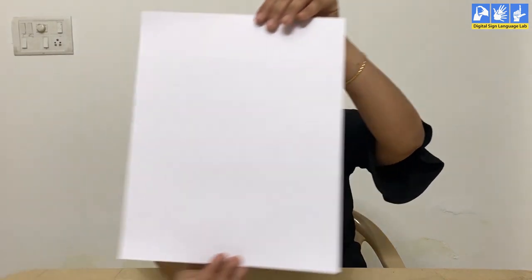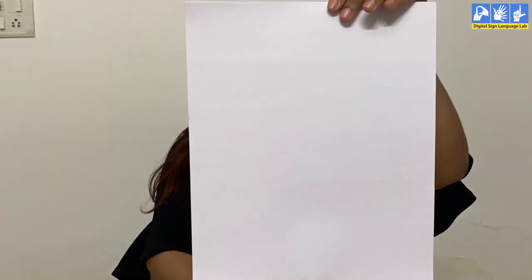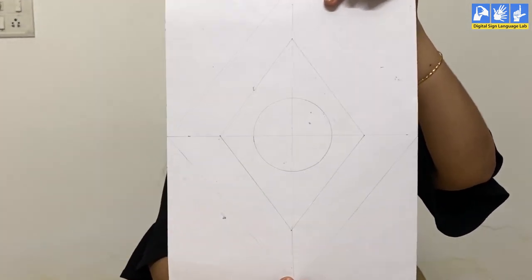Hello everyone! Today we are going to do a new activity with black and white. We will take a white sheet of paper of A3 size. I will give you an illustration. First we will draw a rhombus. Inside that rhombus we will draw another rhombus. And in the second rhombus we will draw a smaller circle. I will show you.